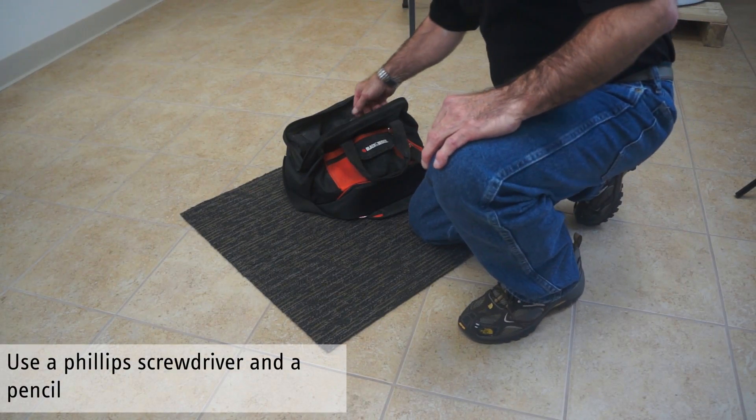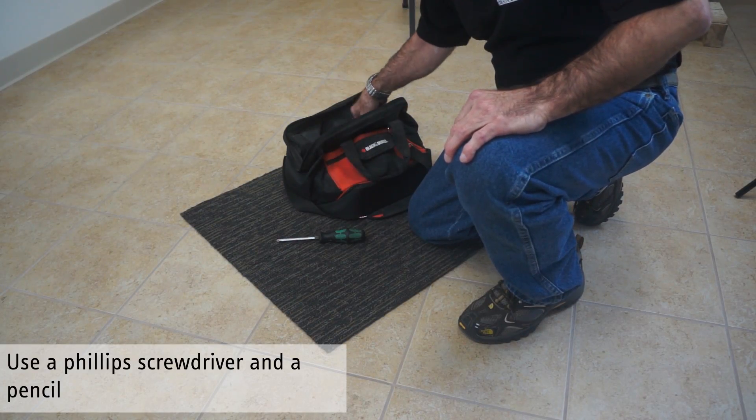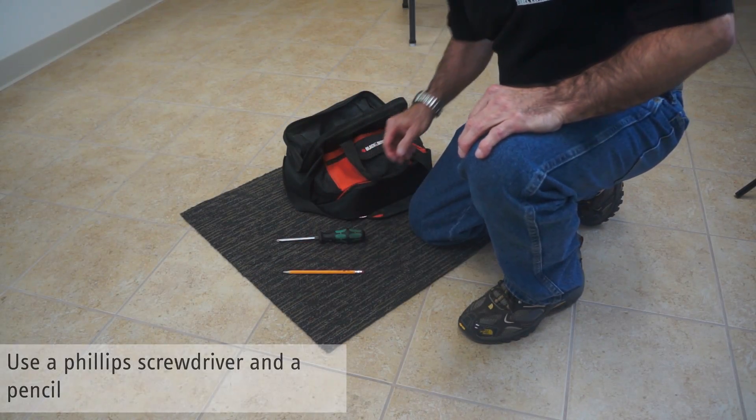To perform this service, you will need a Phillips screwdriver and a non-conductive device such as a pencil with an eraser.